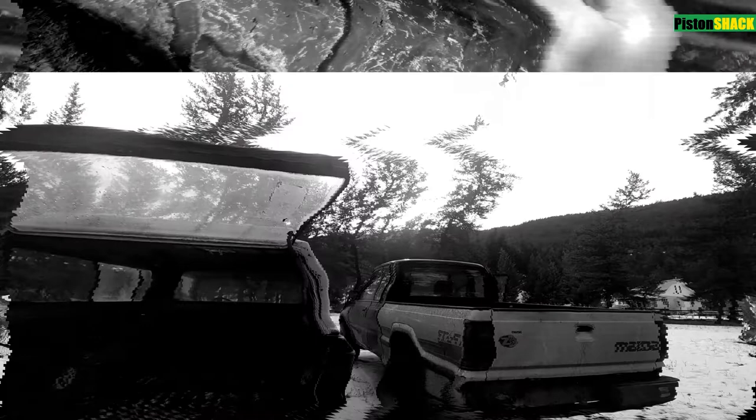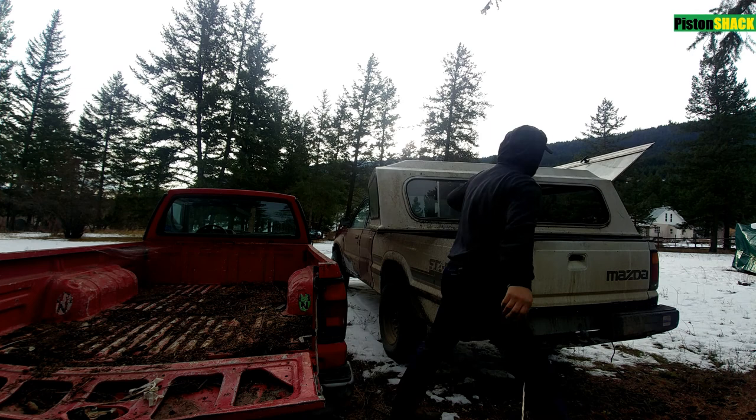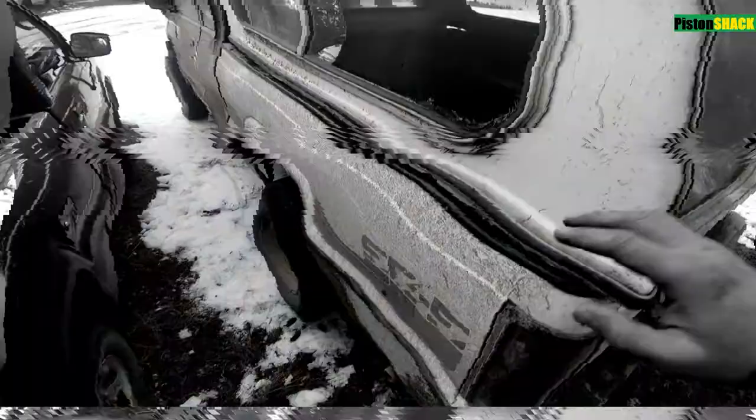Simple C-clamps hold the truck shell down to the box; we'll take them out. We have to put our canopy on our B2600i, my project truck. If you're interested in how I built this, I'll put the videos down in the description below. It's a great truck — one of the best trucks made, and this truck is a dinosaur; not many of them left right now.